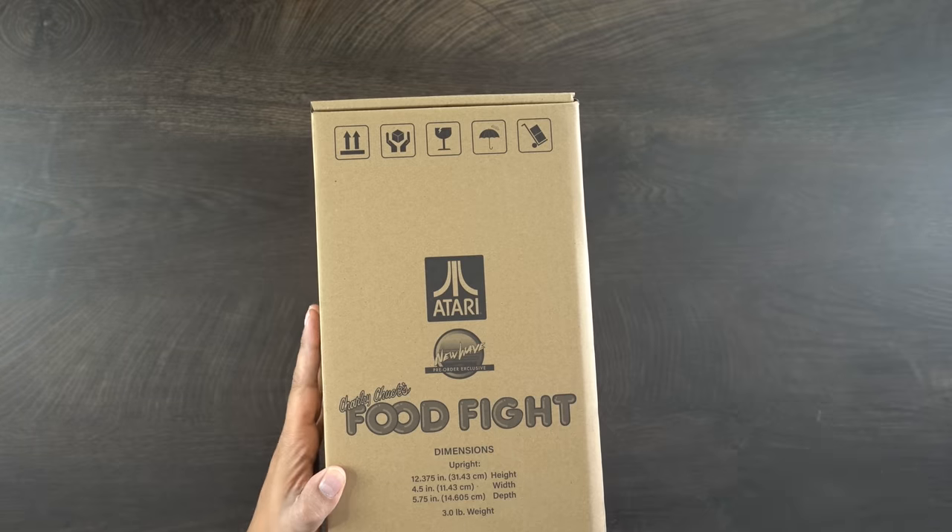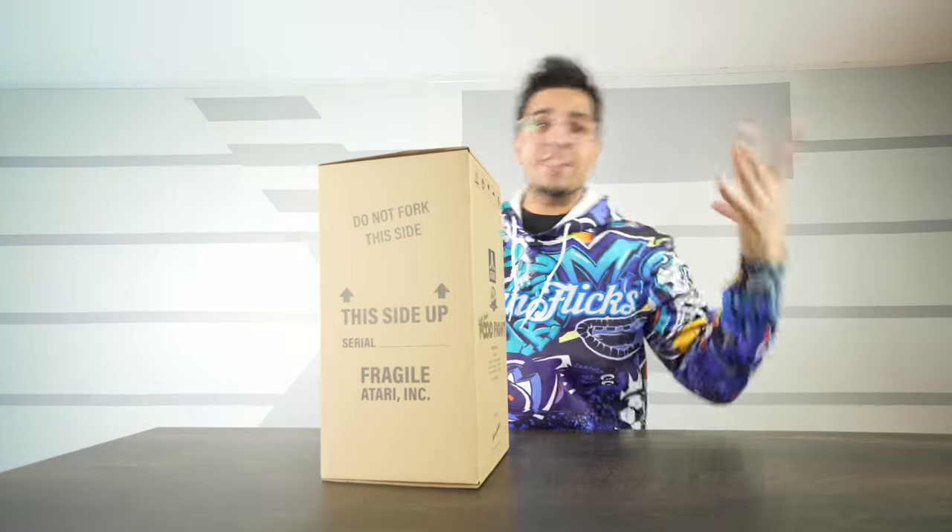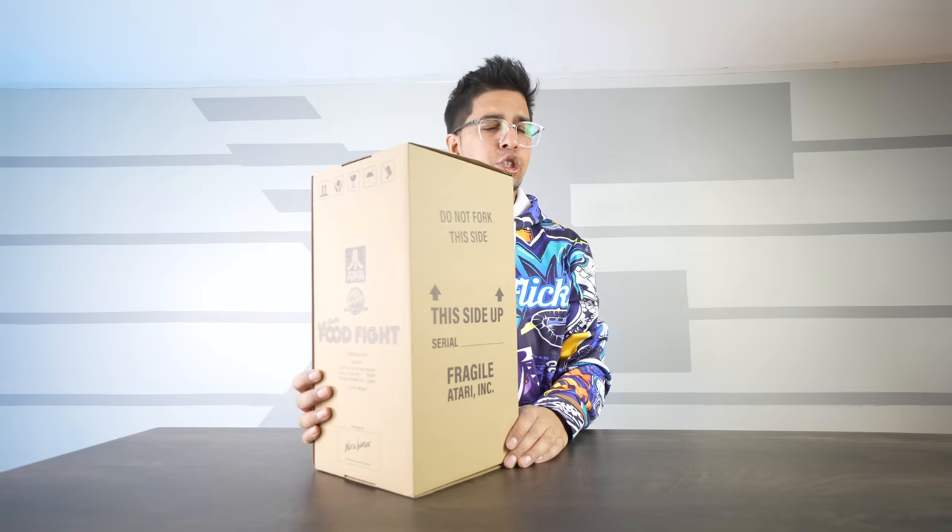This here is the box — it says Food Fight. It says 'do not fork this side,' 'this side up,' 'fragile,' and yeah it kind of looks as if it's a gigantic arcade machine in a miniaturized box.